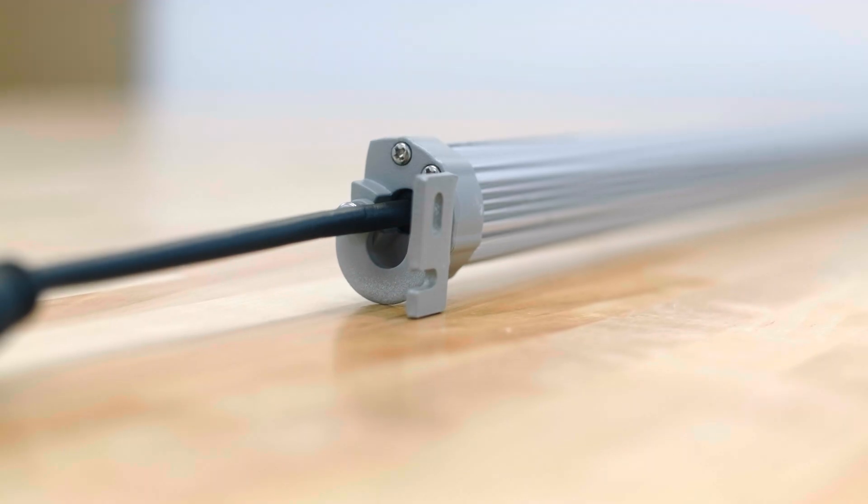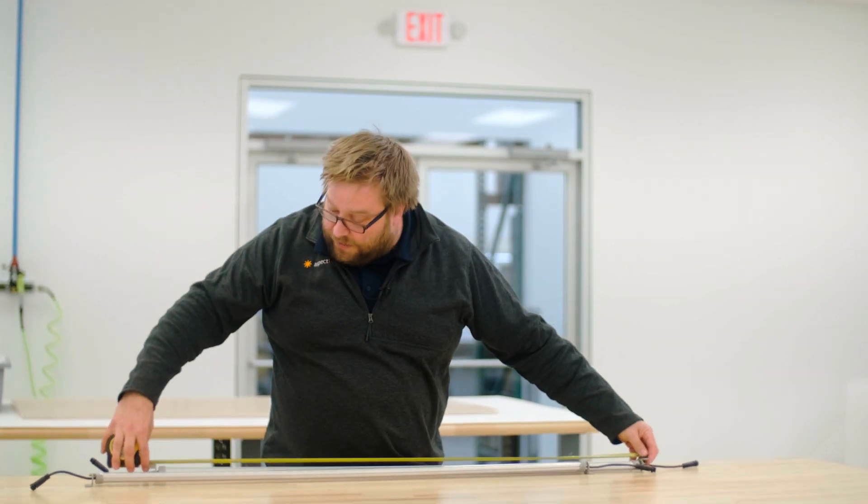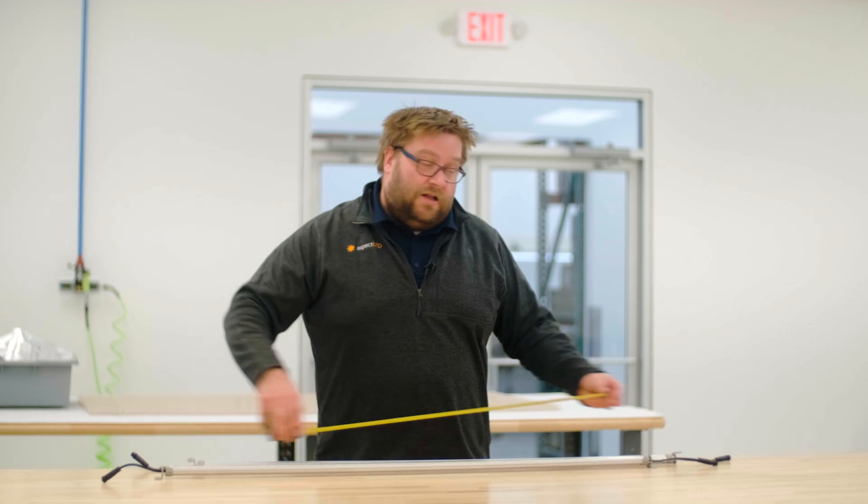Now let's talk about mounting. These have mounting holes on the brackets and they are located a perfect 48 inches on center. This is really handy if you're mounting to studs because they're typically spaced out so that there would be a mounting point every 48 inches. Let's take a look.